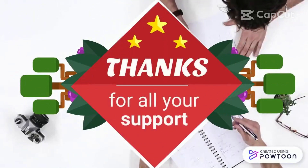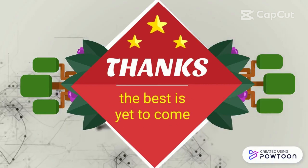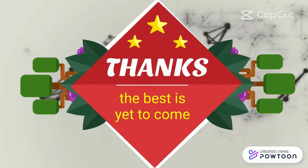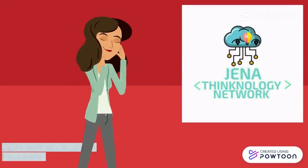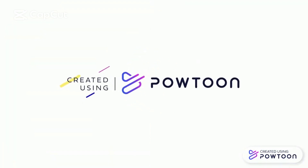Thanks for watching. Thank you for all your support. The best is yet to come. This is Jena Technology Network, created using Plotoon — you can see it in the description. This is Jena Kelly.